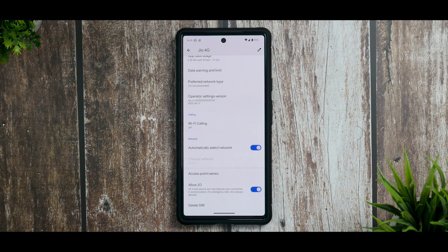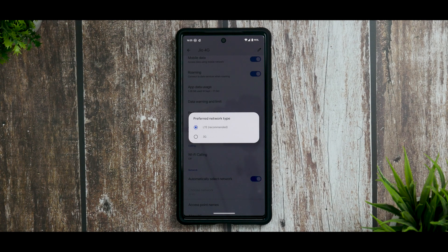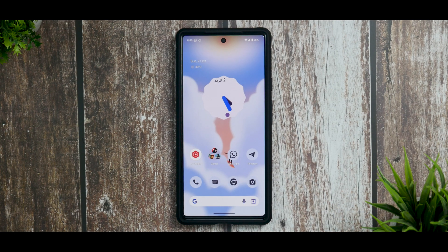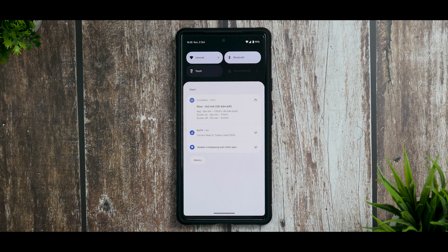To disable 5G, go to Network and Internet, then go to SIMs. At the bottom you will have the option called Preferred Network Type. Because in India we don't have 5G widely available yet, I am by default on LTE recommended — that means 4G — so I haven't experienced the overheating issue. But if you have 5G access and are using it on your Pixel device, give this a try; it will definitely help.